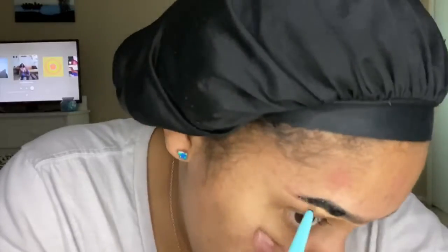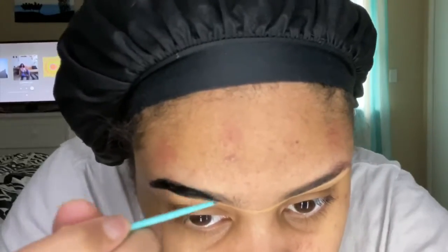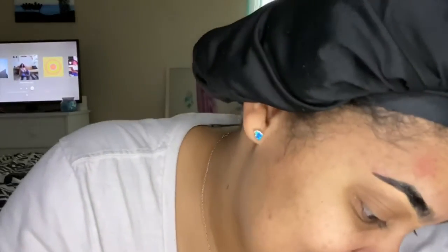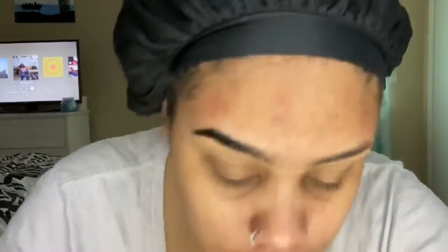I put the concealer underneath them. You're probably wondering why I met them in the middle — I did that to make sure they were even. Now I'll put some concealer on the top as well. I'll apply it along the top of both eyebrows just to frame them.